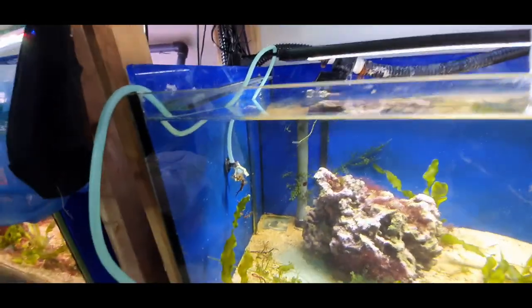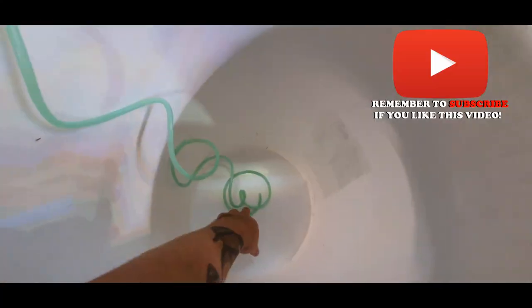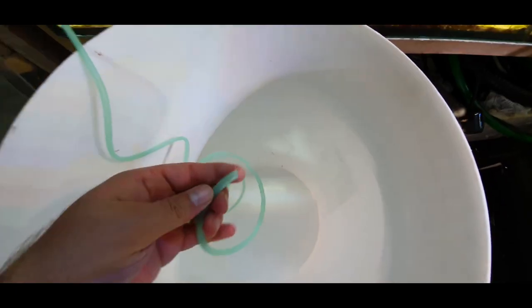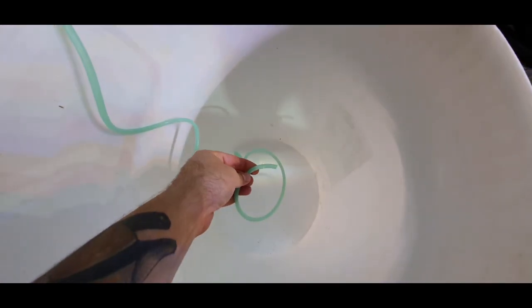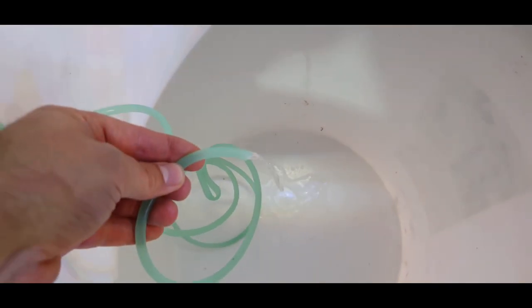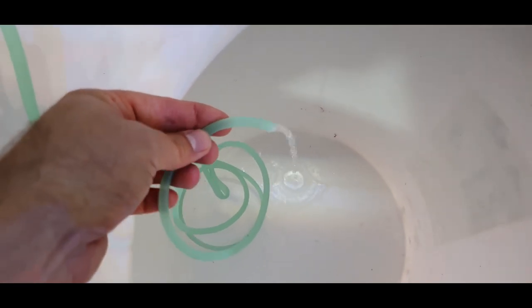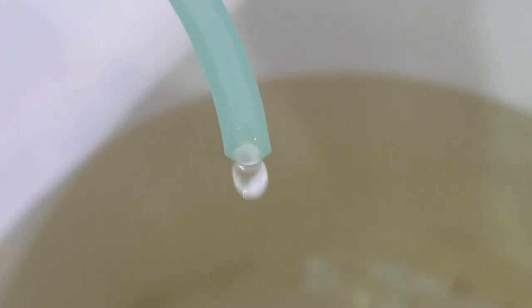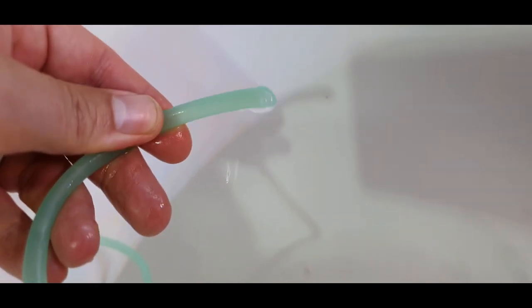There are fancy acclimation kits you can buy with flow rate adjusters, but there's actually an easier way. All you need to do is get your airline, get the siphon going — there we go, water coming through — and then just tie a knot in the airline. That will allow you to adjust the flow to a drip. The tighter the knot, the slower the drip, so you can easily adjust your acclimation speed just by how tight you tie the knot.